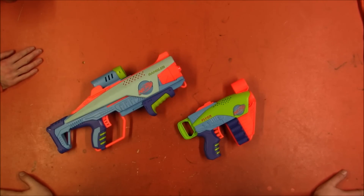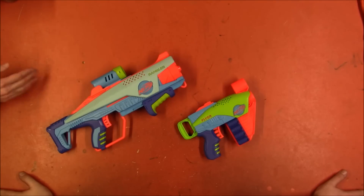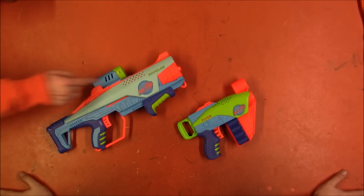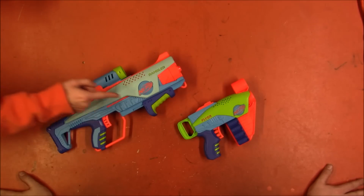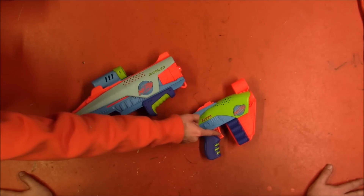One thing this opens up: if they have a kid line, then you could potentially justify having a higher-powered line without it being as weird. The problem today is you have a Nexus sitting next to this, which is weird. I still argue the high-powered stuff shouldn't be in the toy section — it should be in the sports section with the airsoft and paintball. But there are probably different laws and marketing considerations involved there.